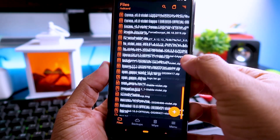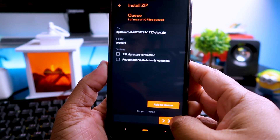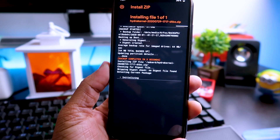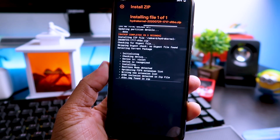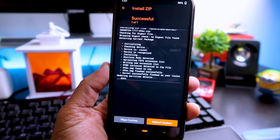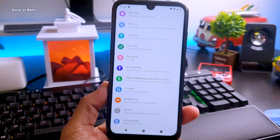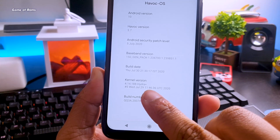Now go to install, locate the kernel, and right swipe to install. It will take around 30 seconds. Now reboot your phone — the first boot might take around 2 minutes. Once your phone is booted, go to Settings, then About. Here you can see we have successfully installed the Hydra Plus kernel.